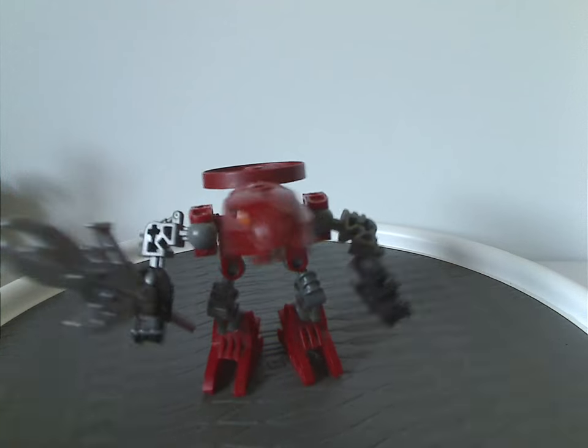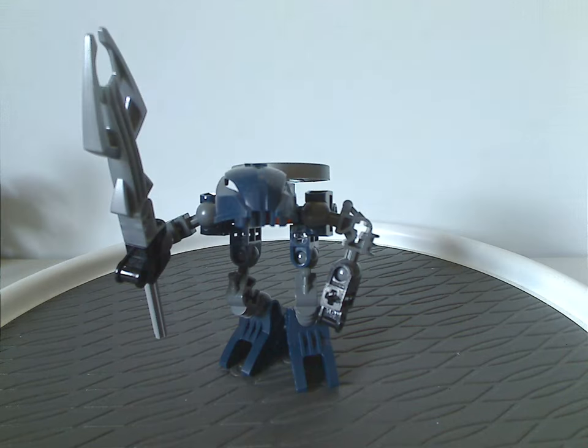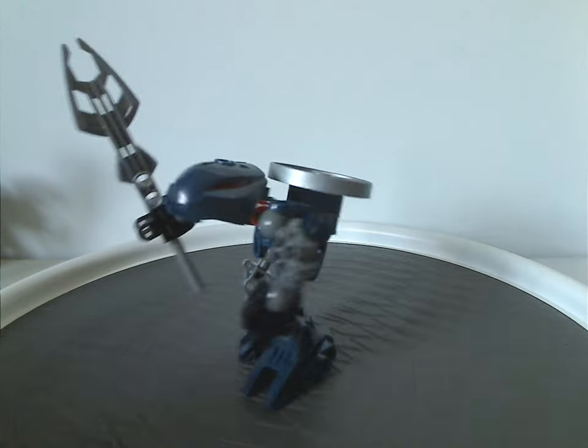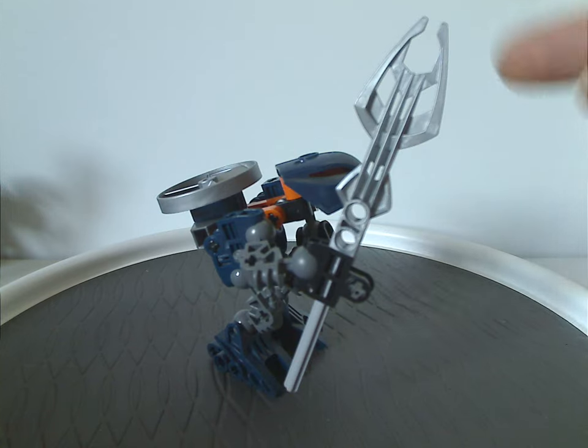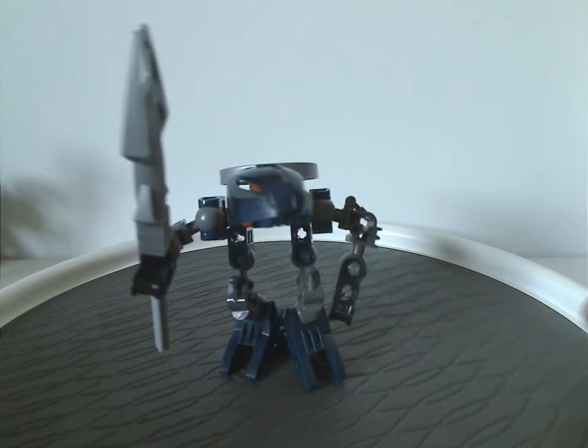And that's about it with Norik here. Now, as for the rest, this will all be in order of the scene that they were introduced in the Web of Shadows movie. Next is Gaaki, same build but in dark blue coloring, with the staff piece of Guurahk of the Rahkshi, of course.